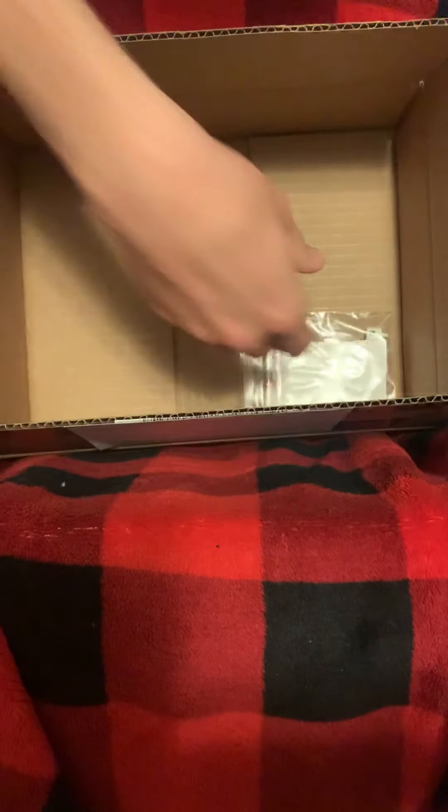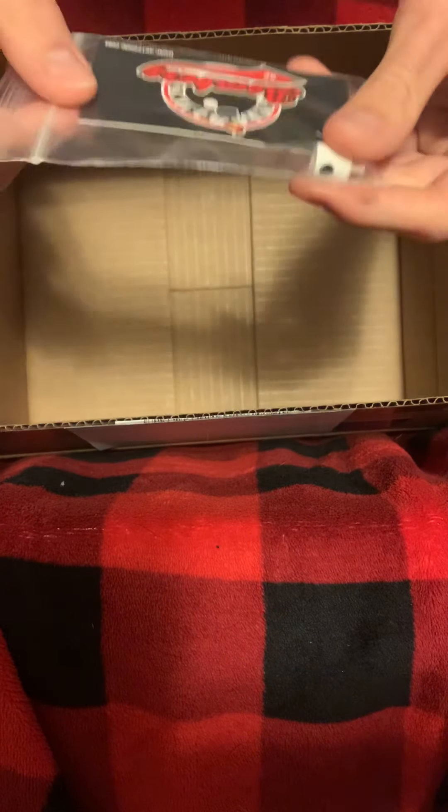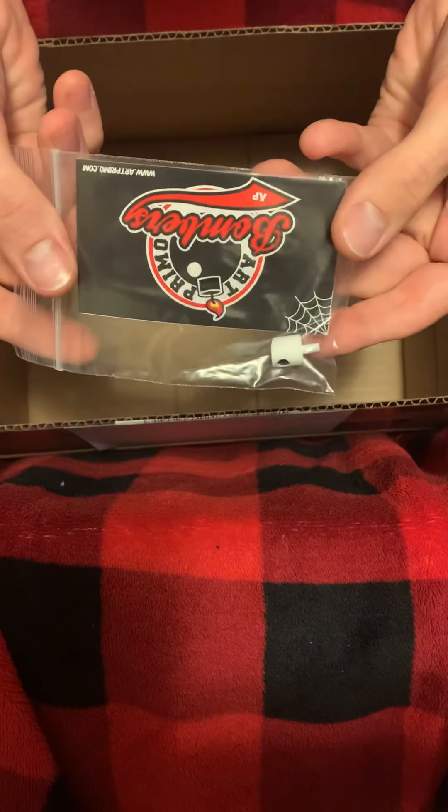Also got myself a little Art Primo bag — a little marker bag. And they gave me a New York fat cap as one of these awesome little stickers.